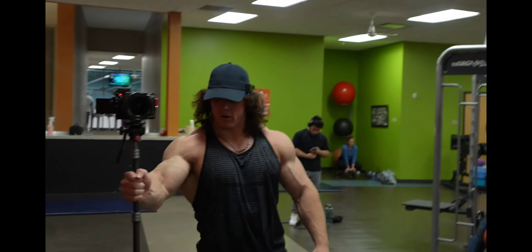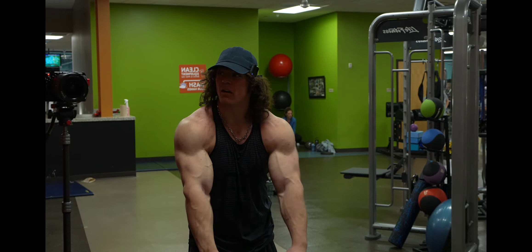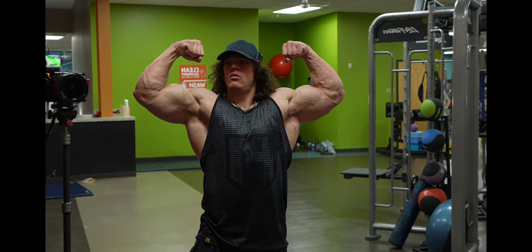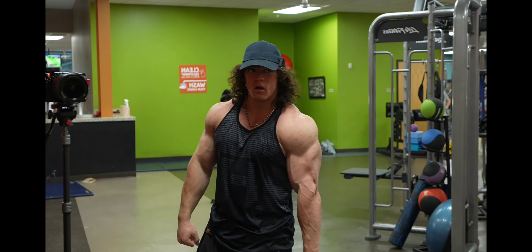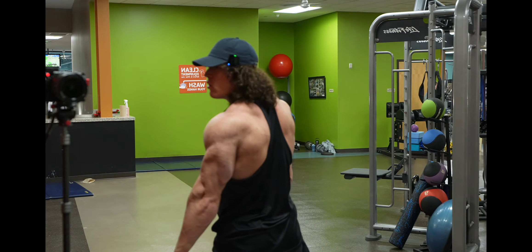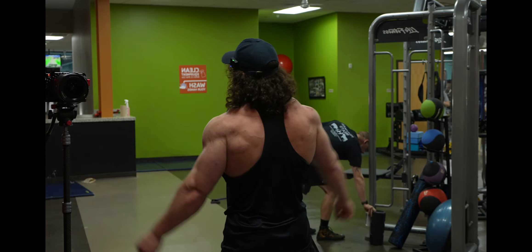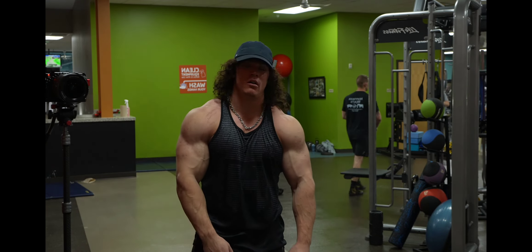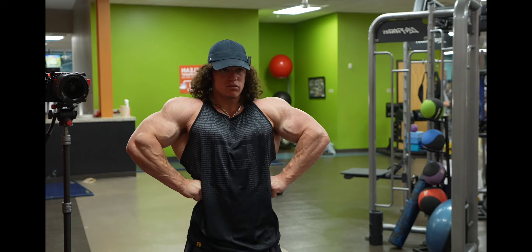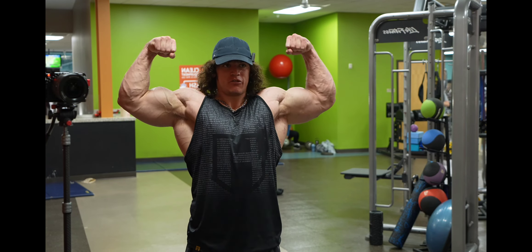Let's just run through some poses. A little Kevin Laroney action. Oh my goodness — front lat spread, almost forgot front lat spread with an arm pump. Love it! All right, one more double bicep just for shits and giggles.